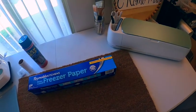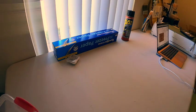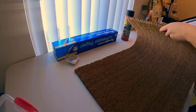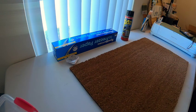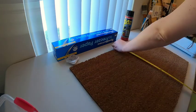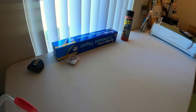I'll be using my Cricut to cut out my stencil, and my heat press to hold the stencil. First thing I'm going to do is measure how big my welcome mat is — I think it was like 18 by 30 or something like that. Yeah, 18 by 30.